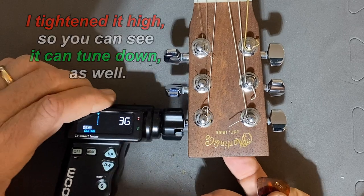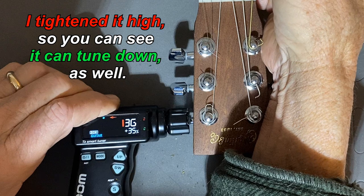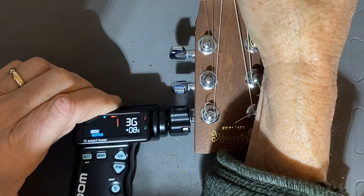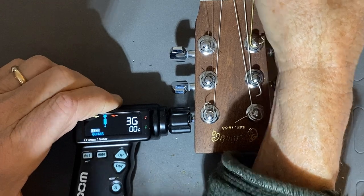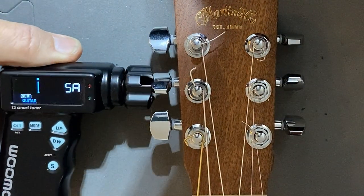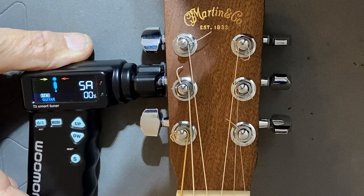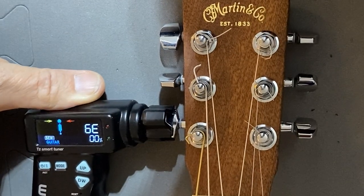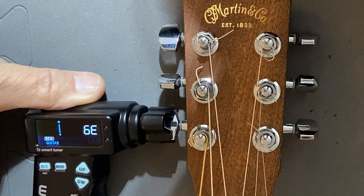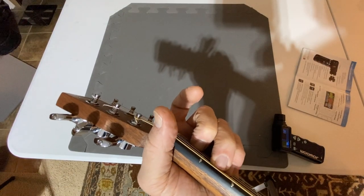Third string — and that's in tune now. Now we'll go with the A string, fifth string — in tune. And it's in tune. And it's in tune. Oh yes, it is.